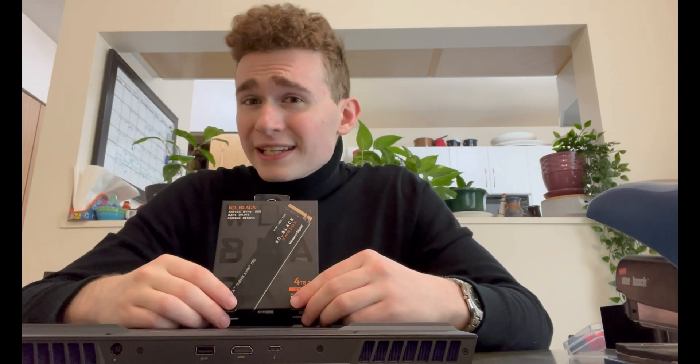We are going to be installing the Western Digital Black SN850X 4TB drive. This is, to my knowledge, the fastest and most high-capacity Gen 4 NVMe SSD. This thing has a DRAM cache — pretty much every single thing you would want from it. It has a 7300 MB/s read speed and a 6900 MB/s write speed. Very, very fast.